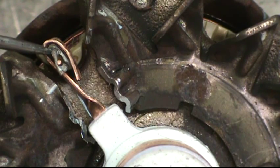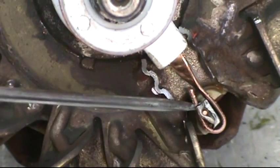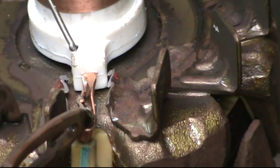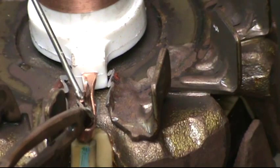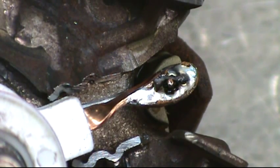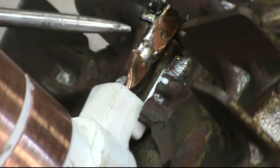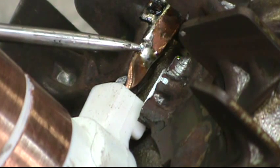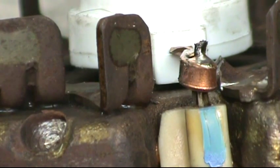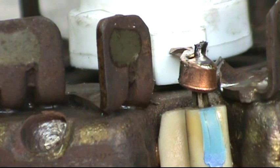Wrap the copper lead of the slip ring around the riser of the existing wire as shown. When soldering, contact both pieces equally so that the surface area of the tip of the gun is equal on both parts. Notice how all the gaps are filled up with solder, and where the copper lead wraps around the riser and contacts itself, there's also solder on that seam. Inspect your work from the side to make sure no solder is dripping down or has dried where it would contact any metal surfaces.